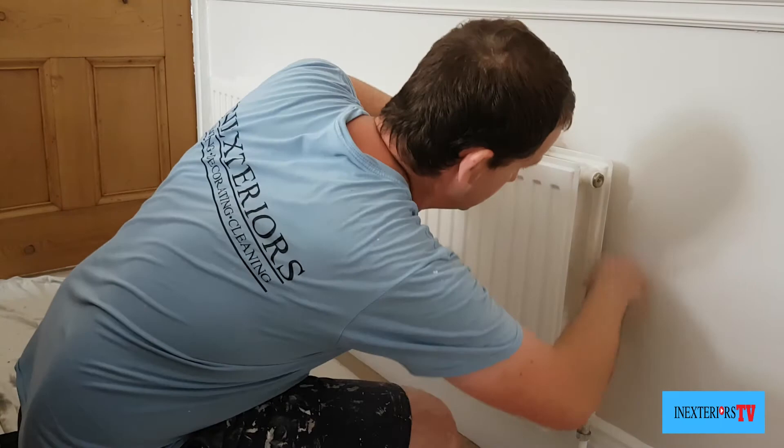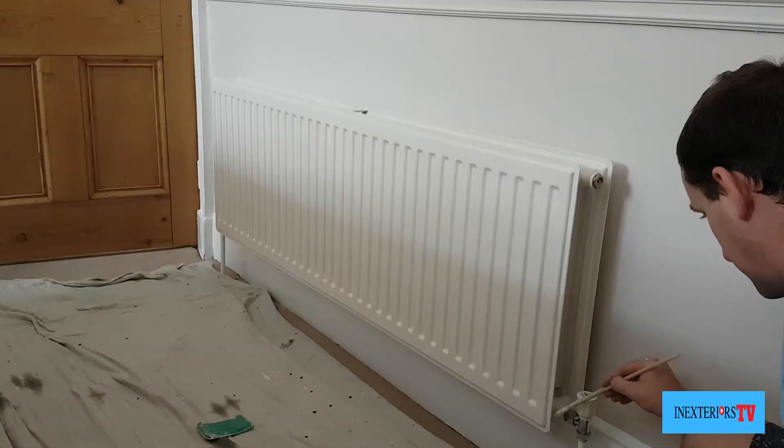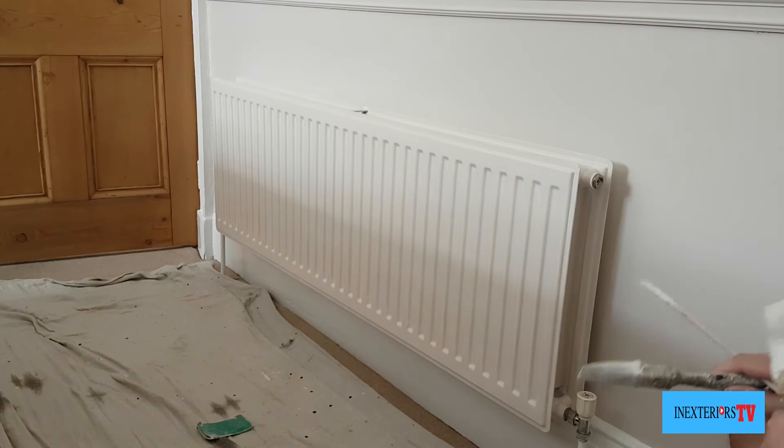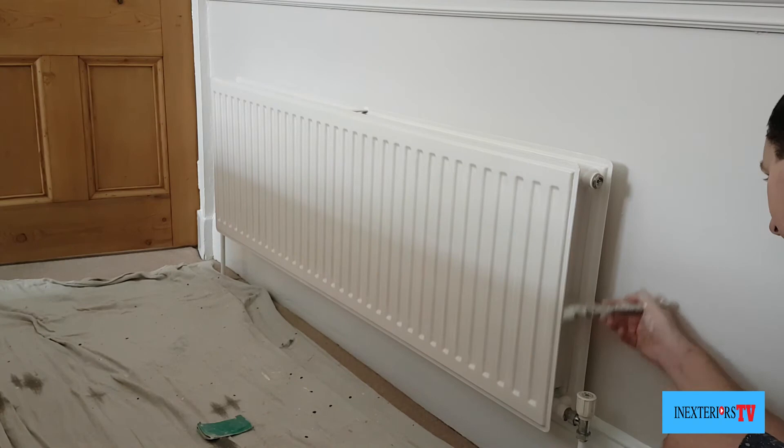Now it's been dry 24 hours. I just give it a light sand down with some worn-down 80 grit sandpaper — I'm using worn-down 80 grit because I couldn't find the 120 grit. Now we've sanded it, we're going to give it its second coat and pretty much repeat the same process as when we put the first coat on.